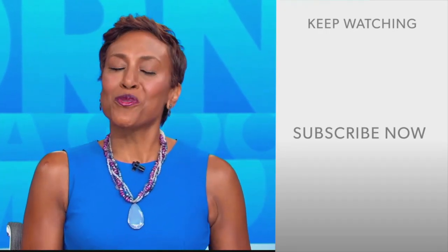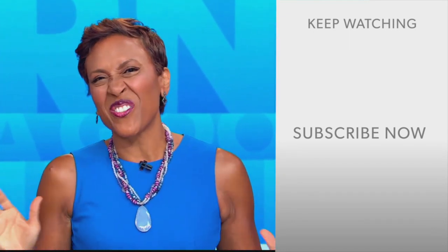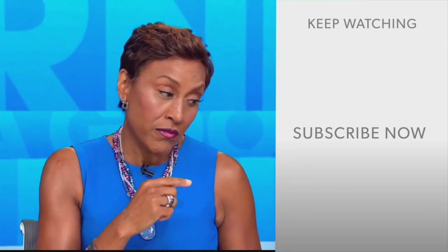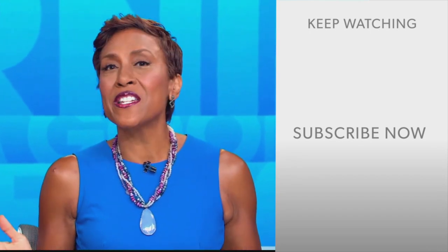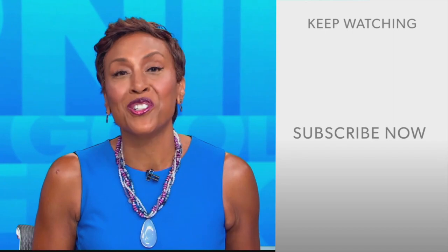Well, hey there, GMA fans. Robin Roberts here. Thanks for checking out our YouTube channel — lots of great stuff here. So go on, click the subscribe button right over here to get more awesome videos and content from GMA every day, anytime. We thank you for watching and we'll see you in the morning on GMA.